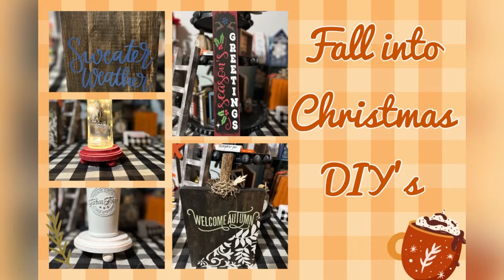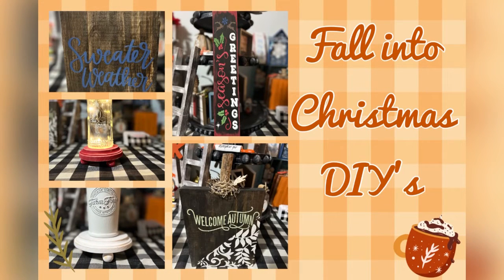Hey guys, it's Leigh-Anne with Custom Crafts by Charlie. Thanks for tuning in. We're doing full-on Christmas DIYs. The weather here in upstate New York is chilly — it's time for hot cocoa. The leaves are falling and it's that time of year. So let's get into these four DIYs and I'm sure you're going to enjoy them.